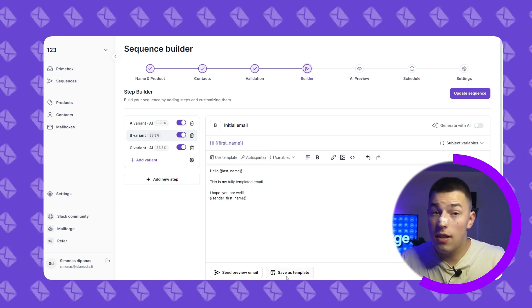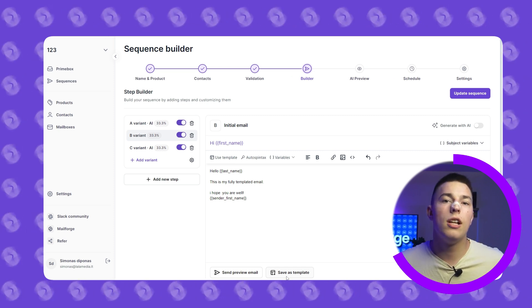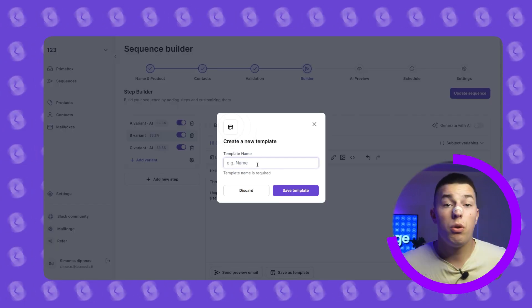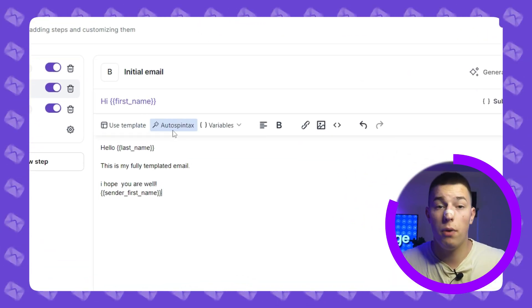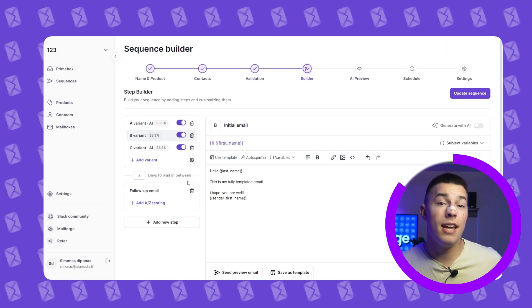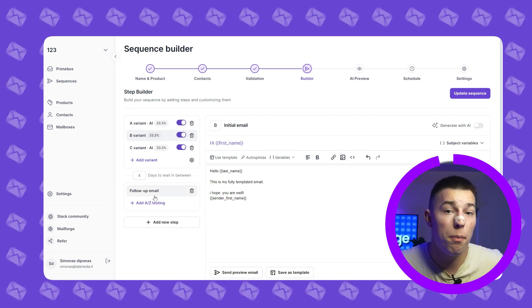If you'd like, you can save your emails as templates for future use — just click save as template and name it. You can also insert images, links, and source code by clicking the corresponding buttons. Adding follow-ups is as easy as clicking add new step, selecting days to wait in between each follow-up, and writing your follow-up. You should also spin-tax your follow-ups.